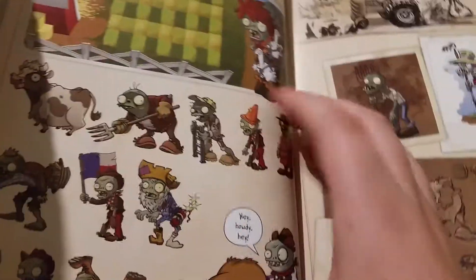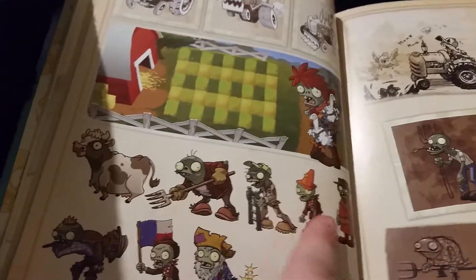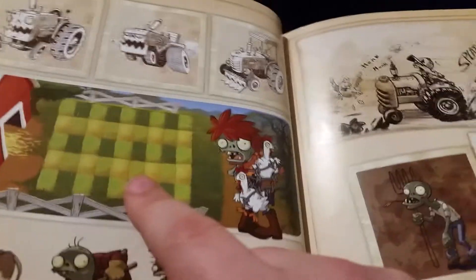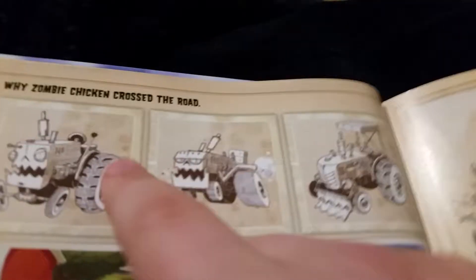This looks like an old level idea and I'm guessing this is the level that was supposed to have this zombie, but it got scrapped. I think this is supposed to be like the 1800s where farmhouses and stuff were everywhere. There's an imp, an old bucket head, and a zombie with a shoe on his head which looks extremely dumb. These ones look like characters that inspired the cowboy levels - I think this farmhouse concept is what led to the cowboy levels.